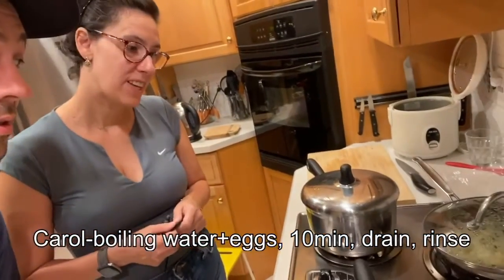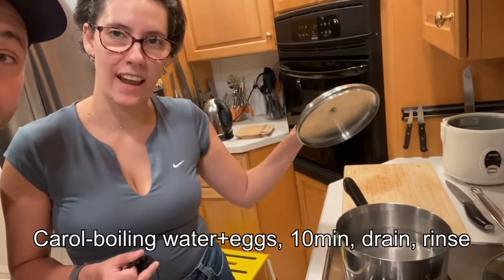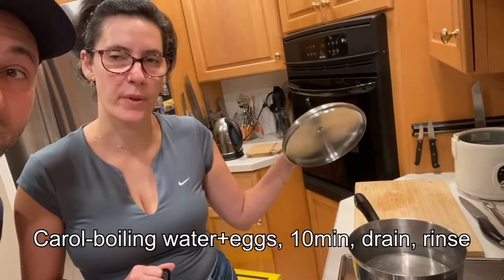Carol's method is: boil the water first, put the eggs in, then time for 10 minutes and that's it. Take it off and then you can peel them.